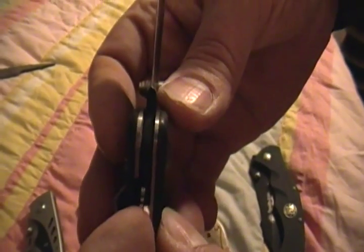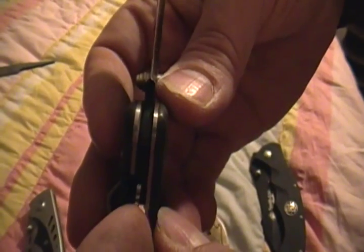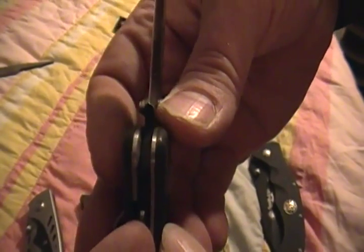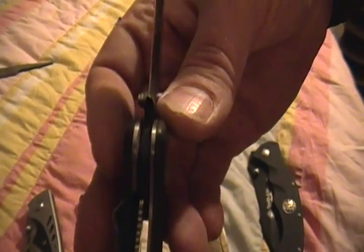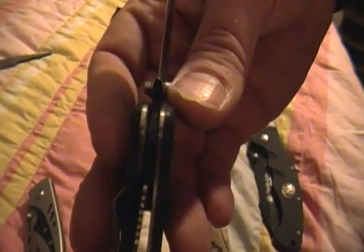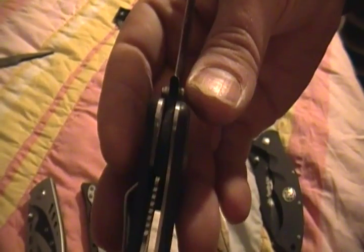Check out the lockup. It's right in the middle on this one. One thing to watch out for with cheap liner locks: if it goes to the middle and doesn't move for a long time, you might want to take the liner and see if it'll push all the way over — maybe the spring isn't as springy as it should be. But this one locks up on the tang, so that's good. It actually hits the tang.